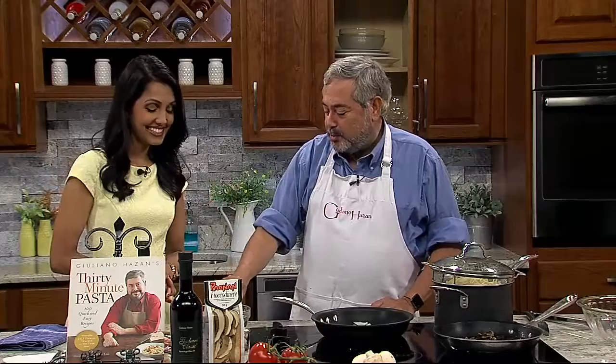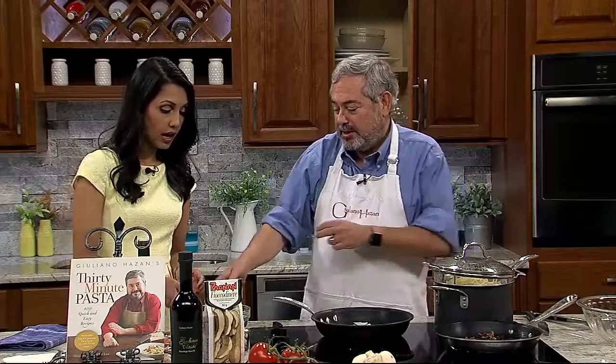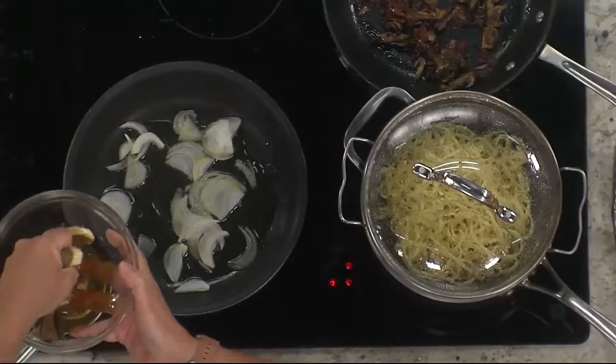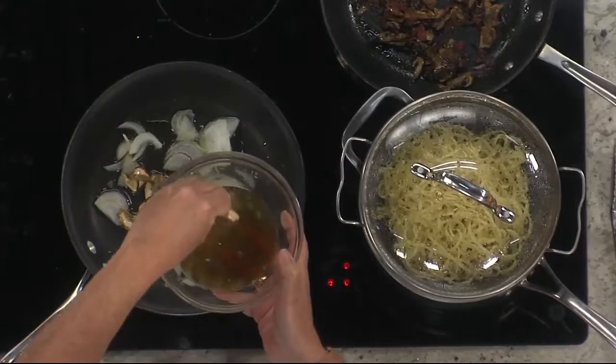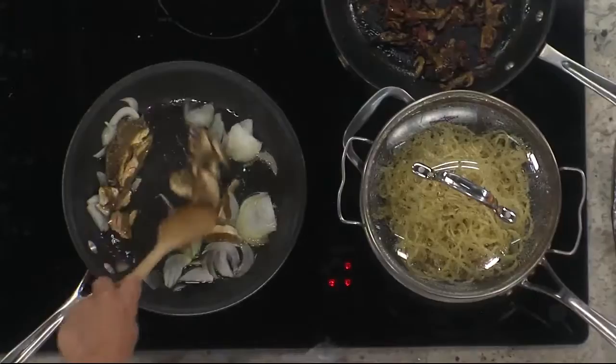These are the porcini mushrooms. Porcini mushrooms are wild mushrooms, and these are dried mushrooms. I put them in water to reconstitute them, so now they're nice and soft. How long would we leave them in the water? About 20 minutes or so, but you can also put them longer. If I'm doing a dish that has dried porcini mushrooms, the first thing I do is soak them in water — that way I don't get to the point where I have to put them in and I forgot.